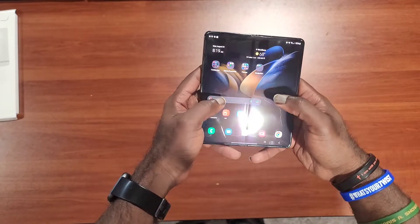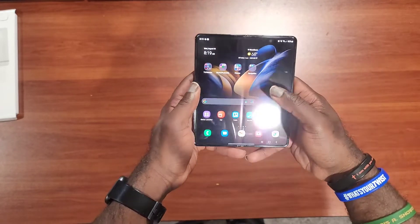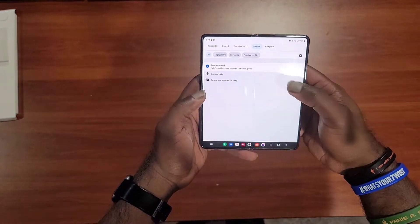My first impressions: it's obviously a bigger screen coming from my Note 20 Ultra, and it's going to take some getting used to — it really is — but so far so good.